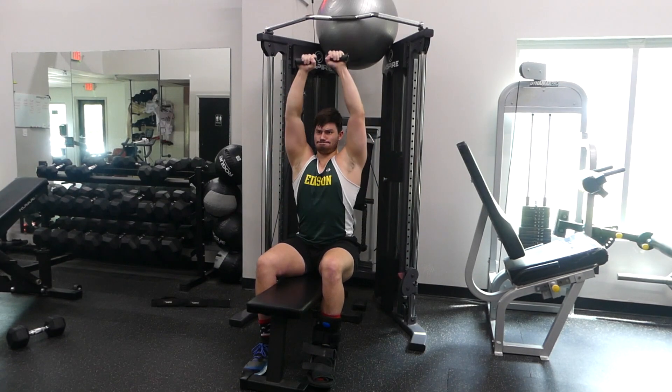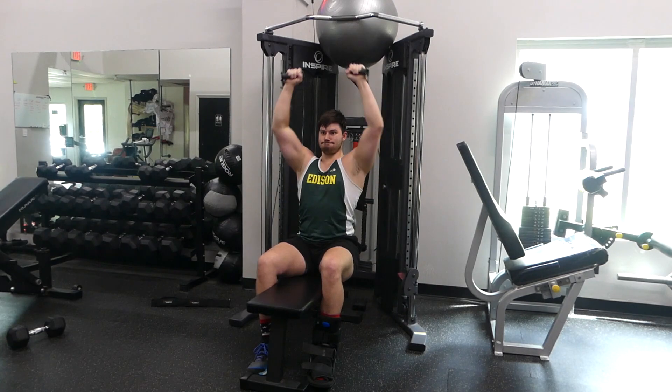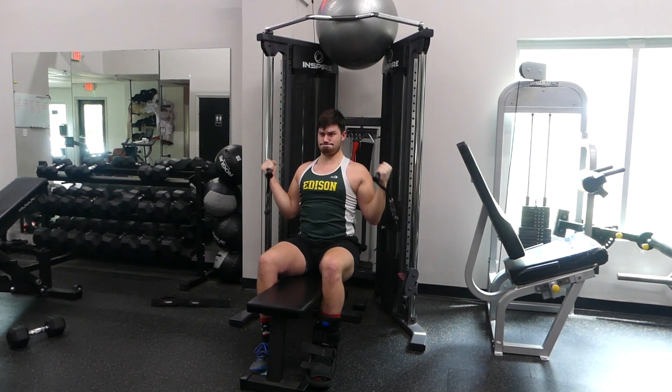The first thing that you're going to need to do is drag a bench over, put it in the middle of the cables, set the cable attachment point to the very lowest setting, put some handles on there and simply overhead press.